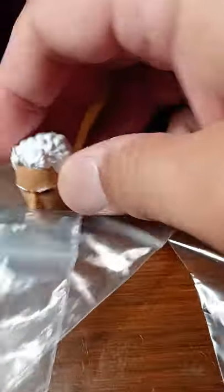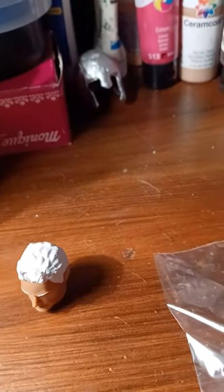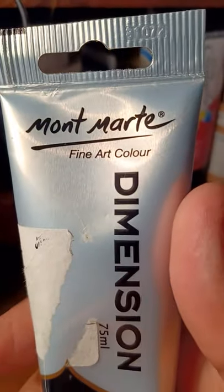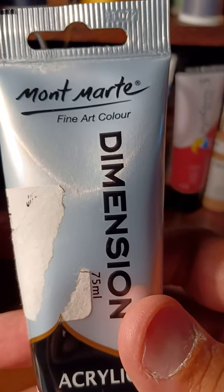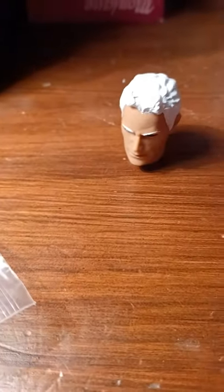The paint I used for Quicksilver is called Mount Marty Fine Out Color with the word Dimensions, which kind of gives you the idea that you could shape the paint any way you want. And that's what I did for the Quicksilver head.